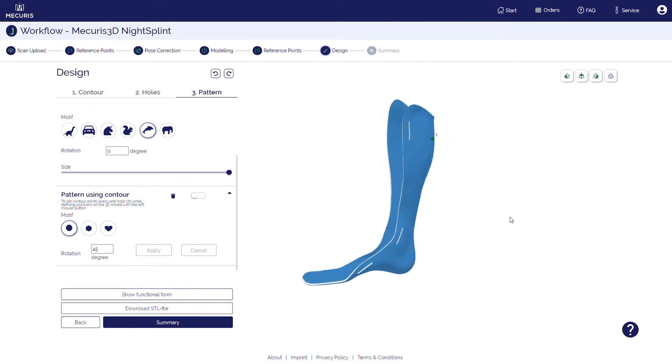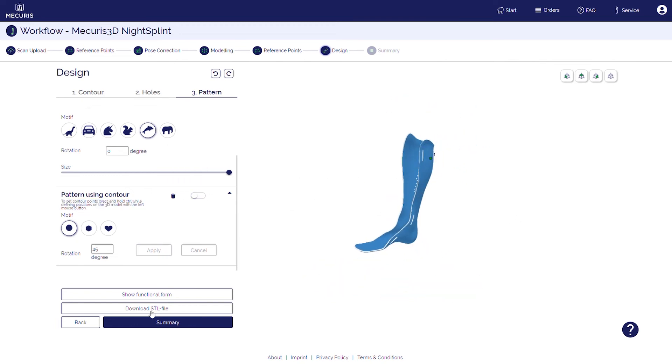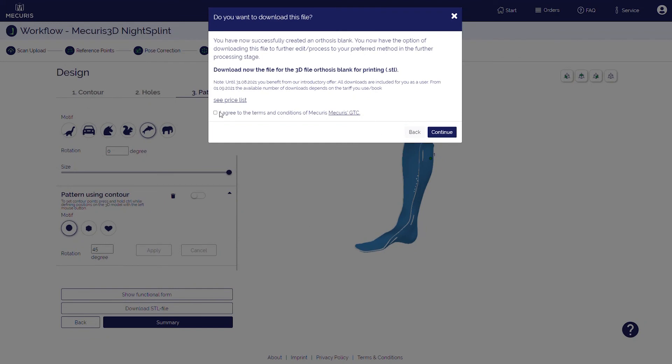Once you're all set, you can download a 3D CAD file of your orthosis and have it printed by your 3D printing supplier, or by using your own 3D printer.